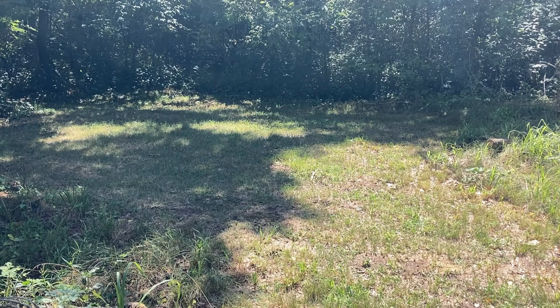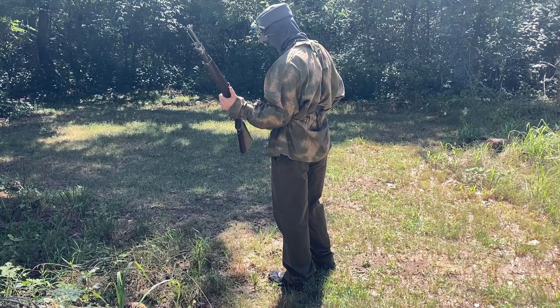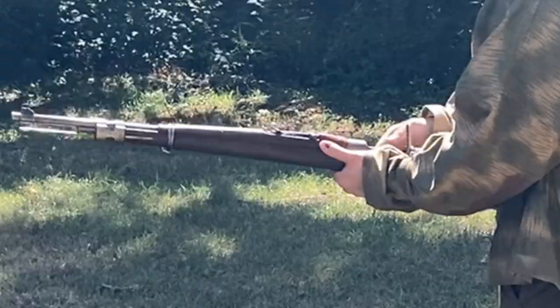Let's load up some .308 real quick. Oh God, it's so good.